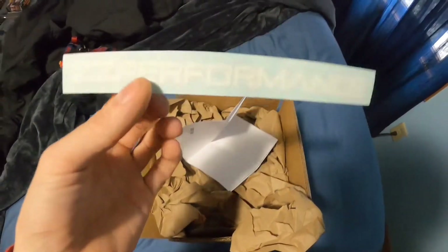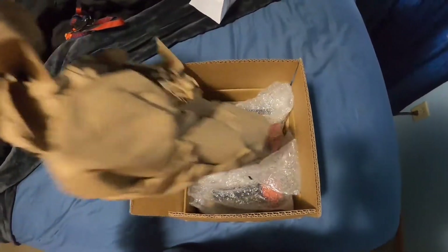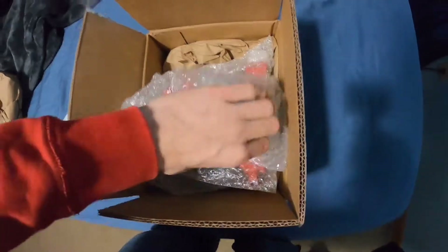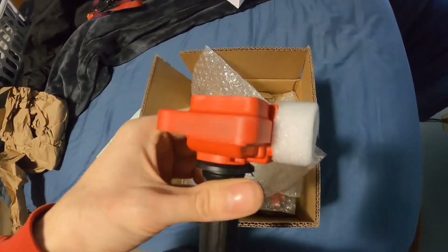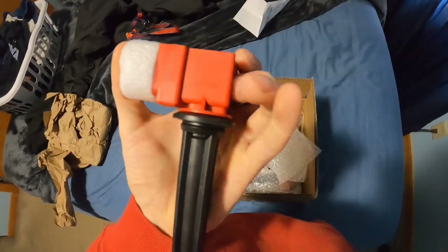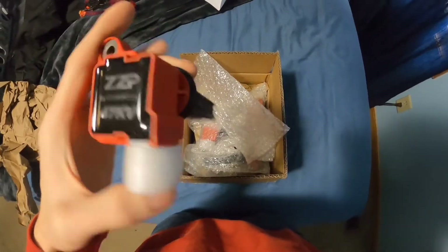To start off, we got a little decal from ZZP. They send those with like every order — I have two other little red ones. They're packaged pretty good. They look nice. I've heard mixed things about these; some people say they're good and some people say the OEM ones are better. But I'm going to try these ones and see how they work for me.